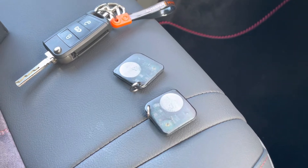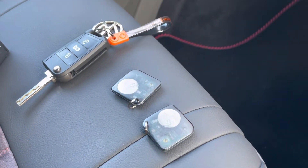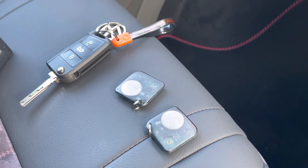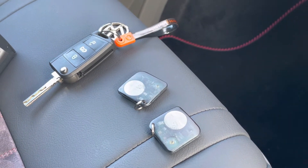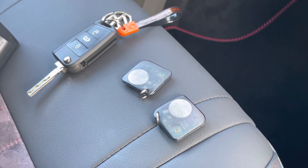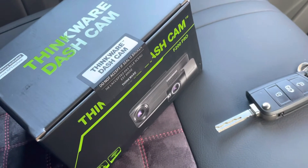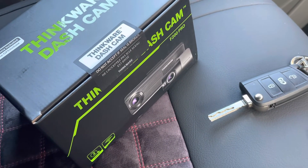That's it on this T6.1 — a nice, simple, safe, and secure solution keeping the van secure. The tracking system allows you to monitor the vehicle, check for movements, get notifications on your smartphone when it moves in and out of geofences, receive low battery warnings, and alerts when disconnected.